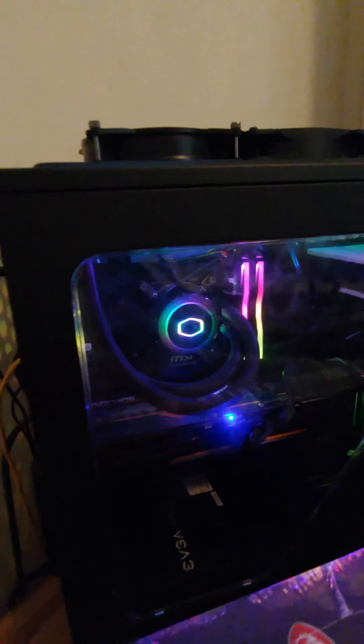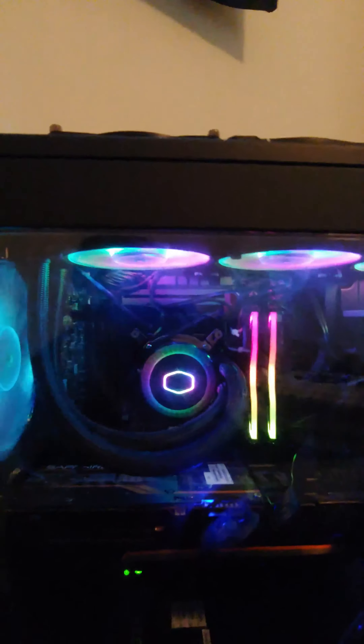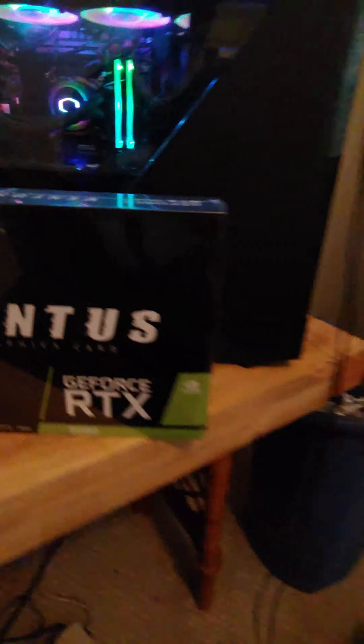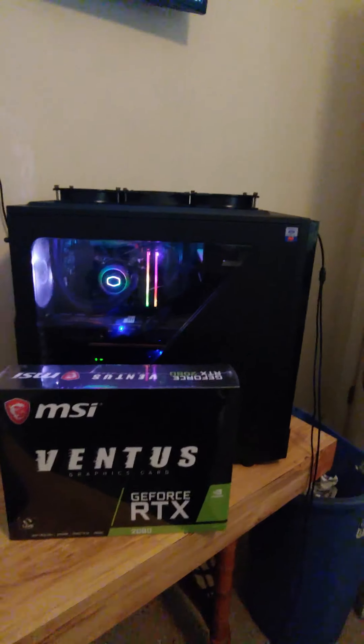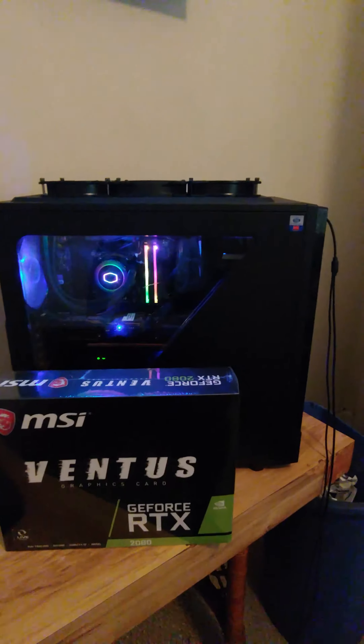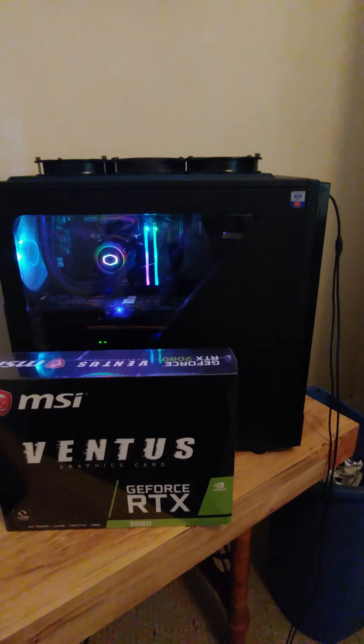I'll let you all see. There it is inside my computer. I got the lights up there. I just recently got this Cooler Master 360 RGB going on there. Got the 200 millimeter fan in the front — as you can see right there, that's my 200 millimeter fan. This case I got about — the NZXT Source 530 case.